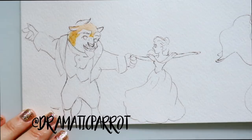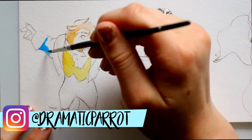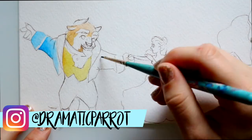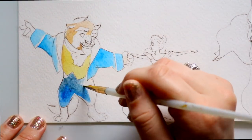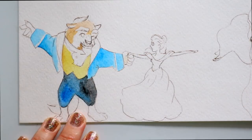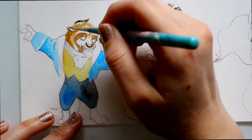Hey guys, what's up? It's me, Priscilla, and I have a really fun teeny tiny video for you guys today. I wanted to do teeny tiny watercolors — you can see how big these watercolors are.